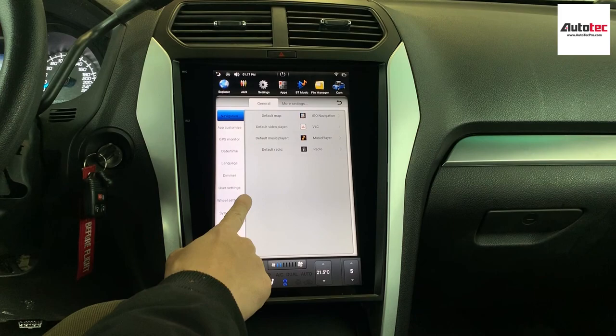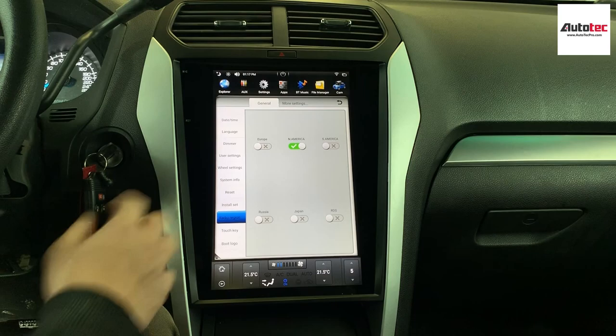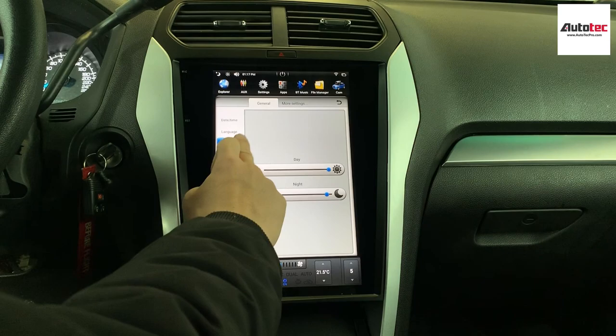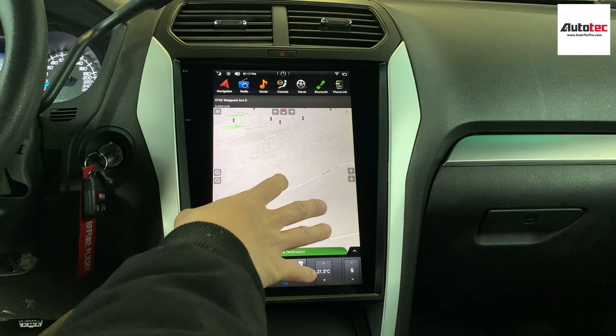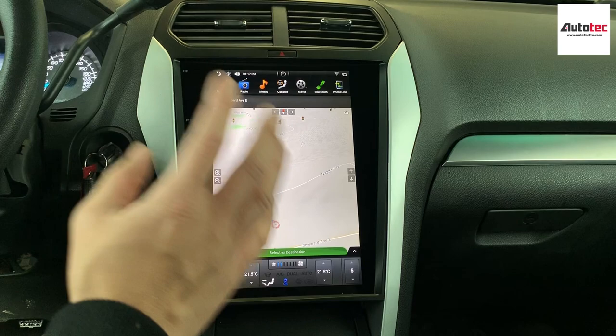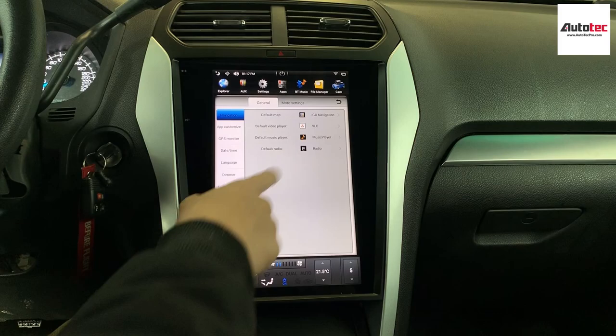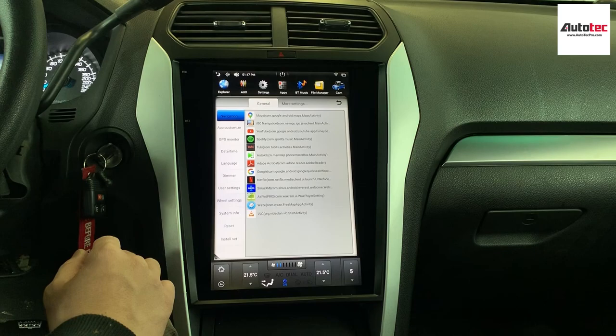You can also change some of the settings, like the radio region — you can set it to your local area. You can also change the screen brightness, which is set to automatic by default. The navigation system defaults to the built-in GPS software, but if you want to set it to Waze or Google Maps, go to Settings, then Navigation, and change it there.